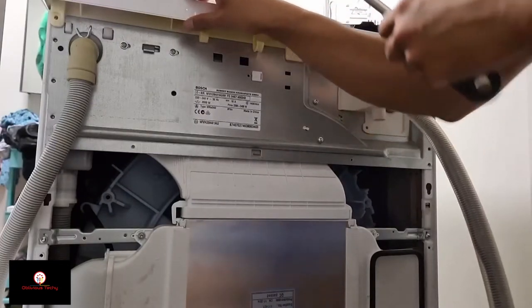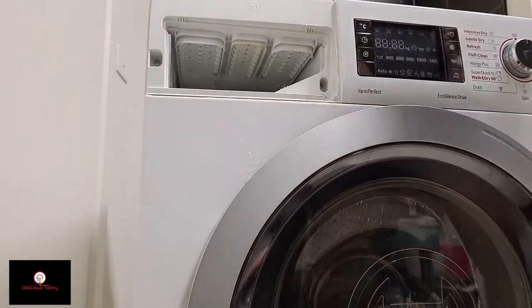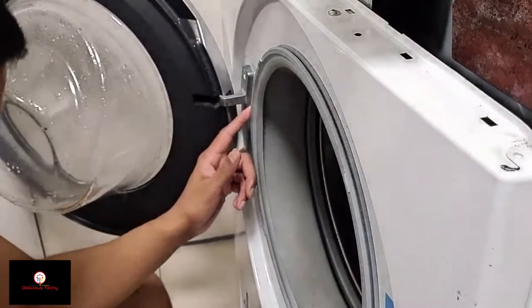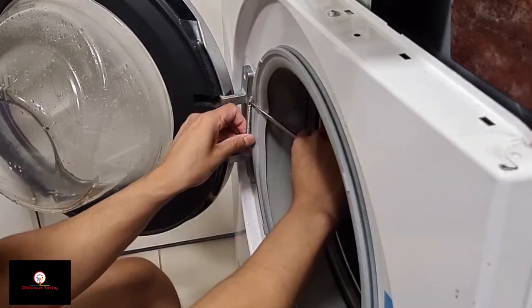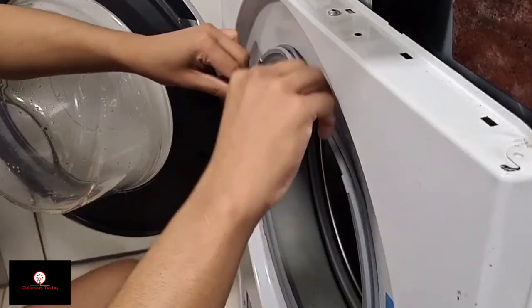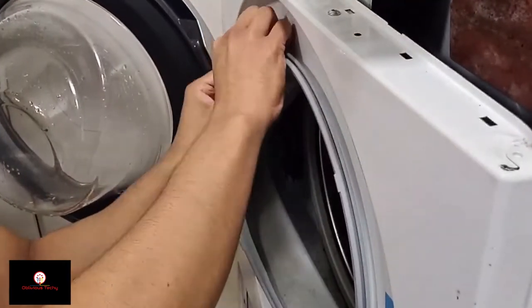Now I'm going to remove the top. Next, I'm going to take the detergent tray out — there are a couple of screws in here. Okay, that's out. There's a string here that I haven't detached, which is sealing this whole thing around. That's the seal — I'll take that off.